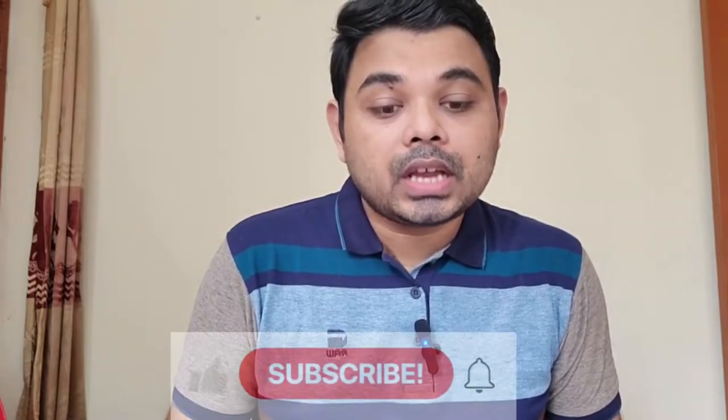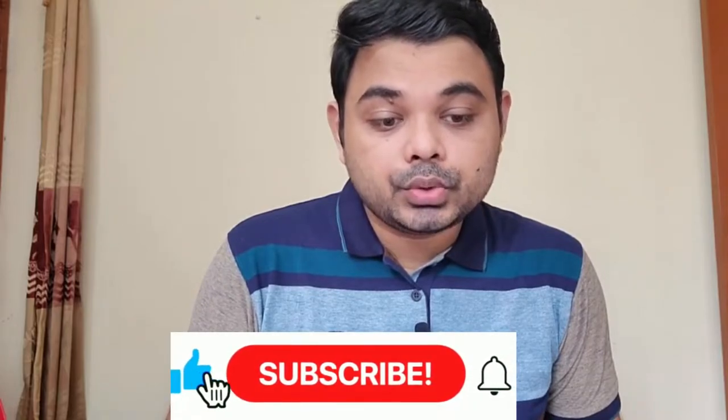Hello everyone, welcome to my another gadgets video. Today we're going to review the Logitech G920 Driving Force Racing Wheel and Pedal — a full platform review. Before we get started, let's see the intro, and after that we will describe the details about this product. Let's get started.